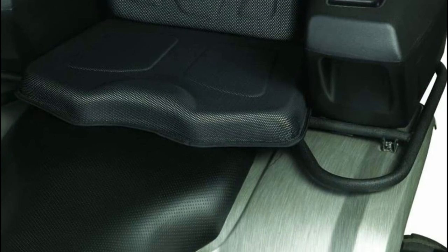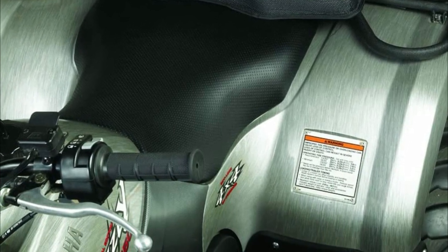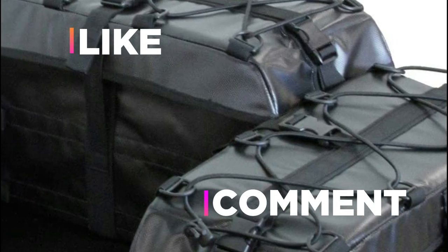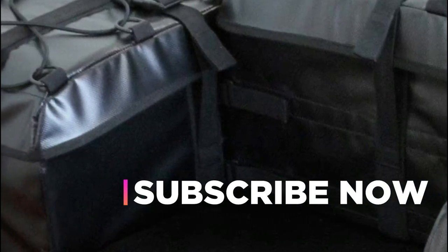Hope you found this video helpful in finding the best ATV rear storage boxes. If you found this helpful, please give a like, comment your opinion, and tell us which one is perfect for you. Subscribe to our channel to get the latest updates on different product reviews.